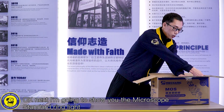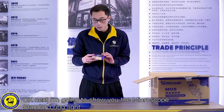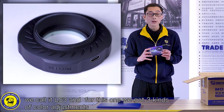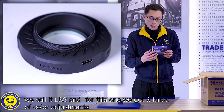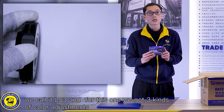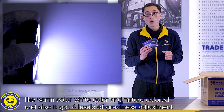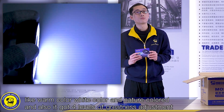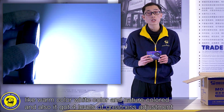Next I'm going to show you the microscope standard ring. We call it LS3. For this one, we got three kinds of color adjustment: warm color, white color, and natural color. And also it has four levels of brightness adjustment.